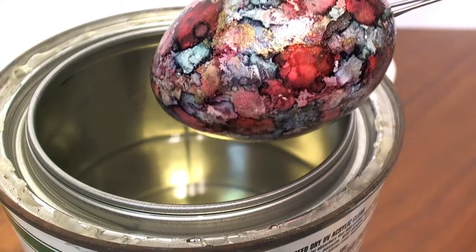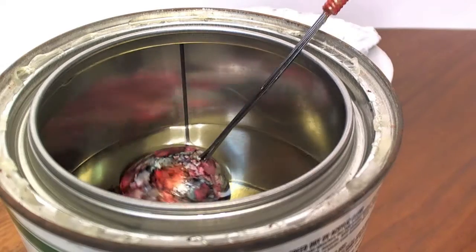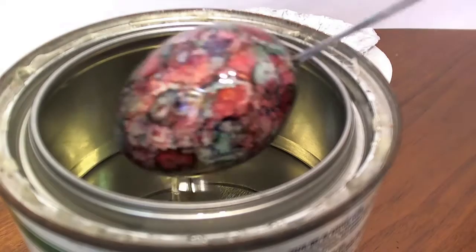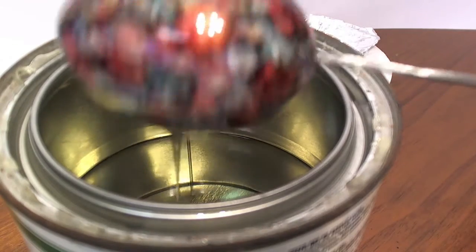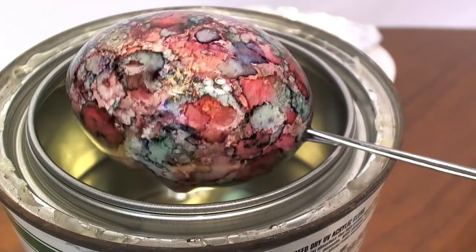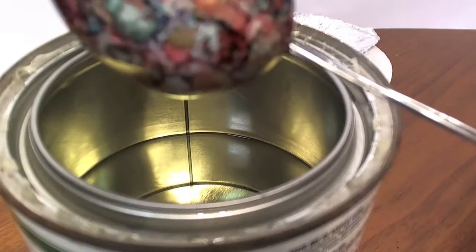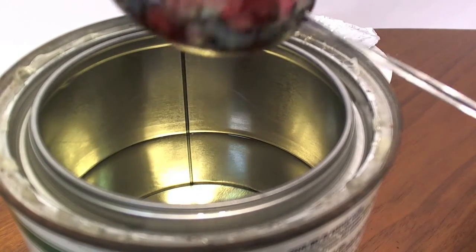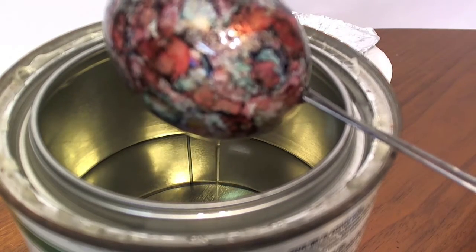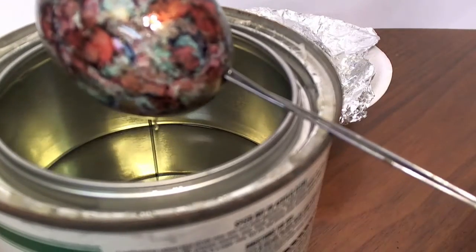This is how we dip the egg. After most of the varnish has drained off, we then put it on a stand.